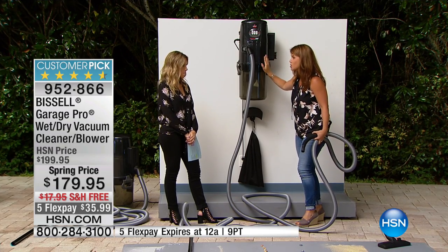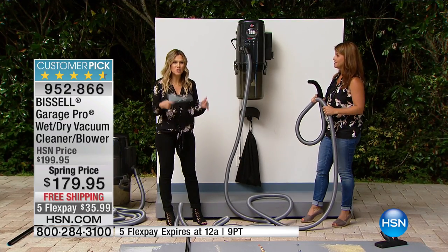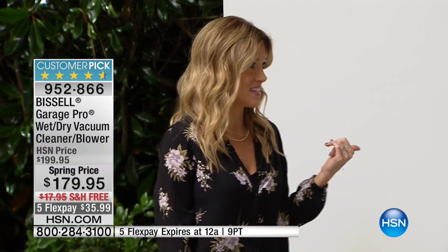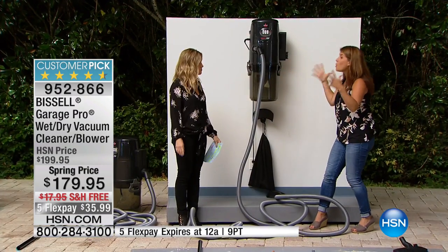Read the reviews — people are so passionate about this. A lot of people aren't sure what they can use it for, but then you start reading reviews and see how many people are using it. I have a sick puppy and we actually had a flood in one of our bathrooms. I didn't have this. Our bathroom was flooded, it got on the furniture, all of our carpets — it was terrible. With a wet vac, I would have just gone in and it would have been gone. It's so powerful.